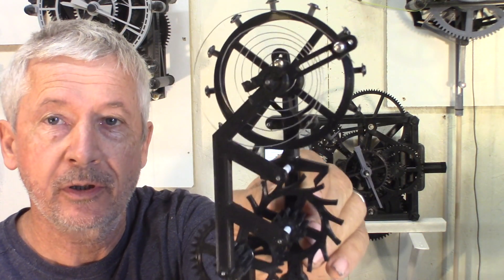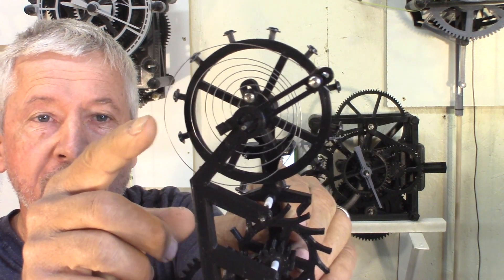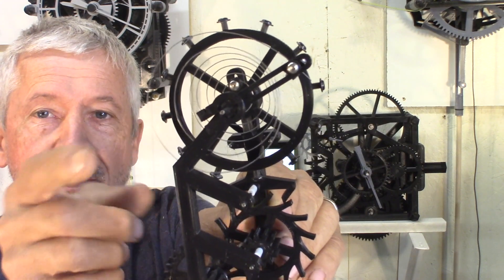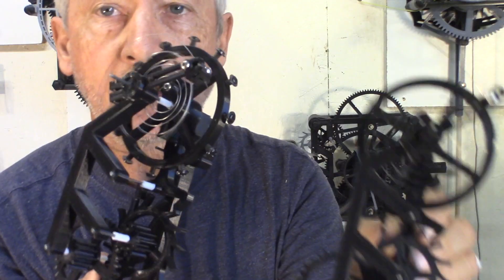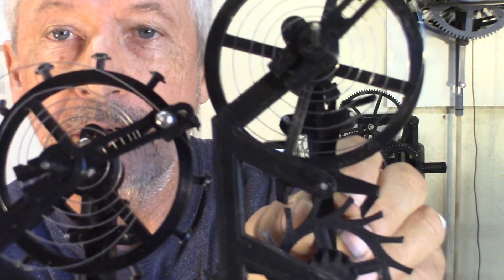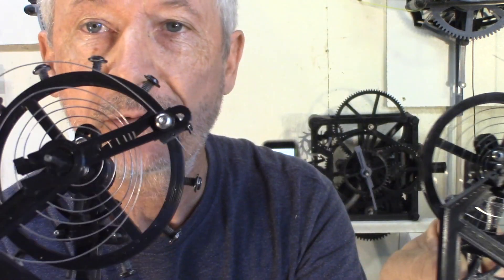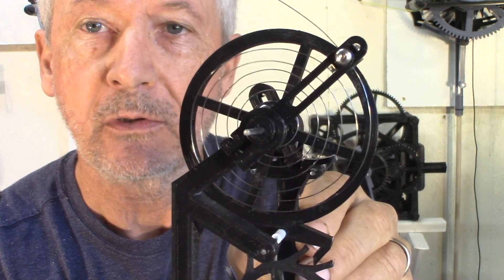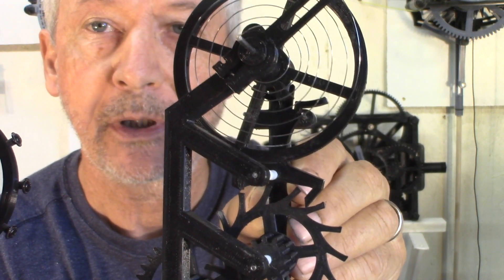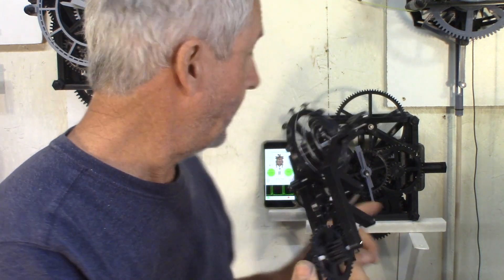That is one of my prototypes working well. I'm using a 0.5mm piano wire for the hairspring. The beat, if you look, is 90 beats per minute. I did different experiments with different lengths of pin and different springs — this one is 0.5 millimeter piano wire, this one is 0.4. The shorter pin didn't quite work well, so I'm sticking with the 0.5.